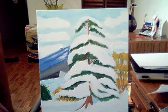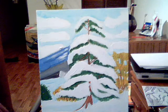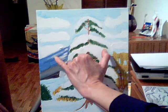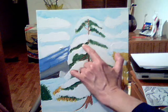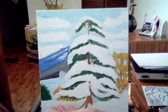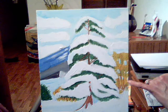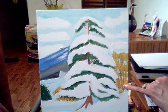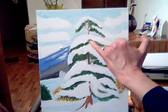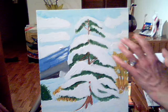The base coats — the basic colors I used for the first layer — are light blue for the sky, medium blue which is a mixture of light blue and dark blue, regular green for the branches, white for the snow, gray for the background hills, a mixture of yellow and brown for the background trees, and just a medium brown for the trunk. Nothing dark yet. That's the base coat.